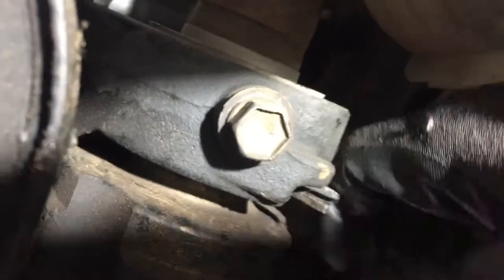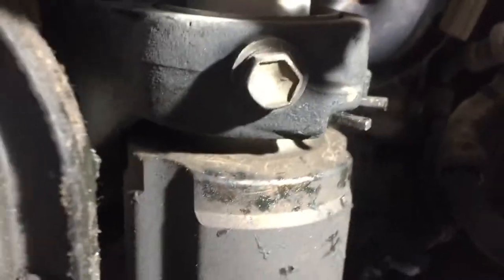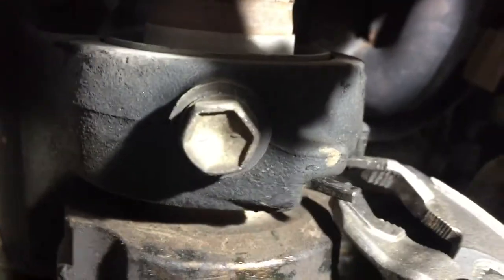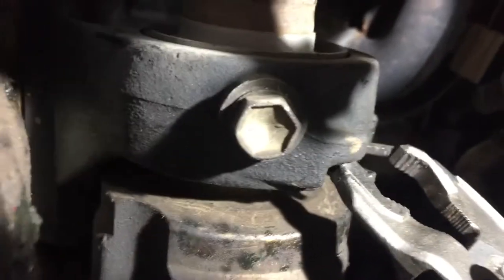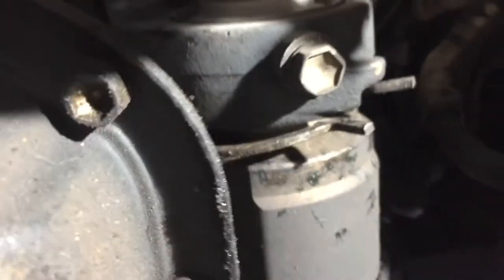We need to get this clamp clip out of there - you need to pinch it. See it in there? That should free up that axle. I'm going to put the camera down but give you an idea of what I'm trying to do: get my pliers, pinch it together, and unsnap it. I got a grip on it - just want to squeeze it. There - see that? That's what you want to do, get it off of there. That should allow that CV axle to slide through there. Let me put some penetrating oil on it.